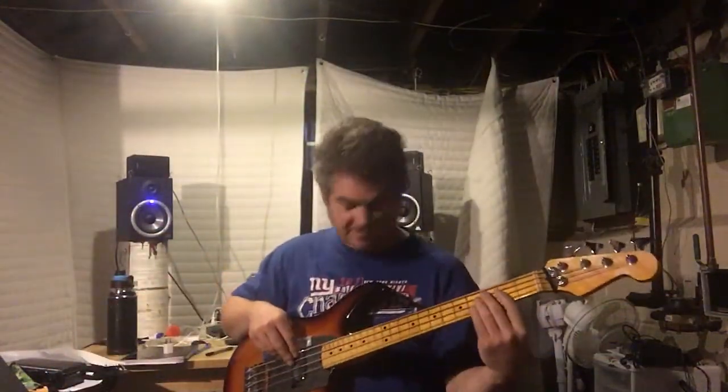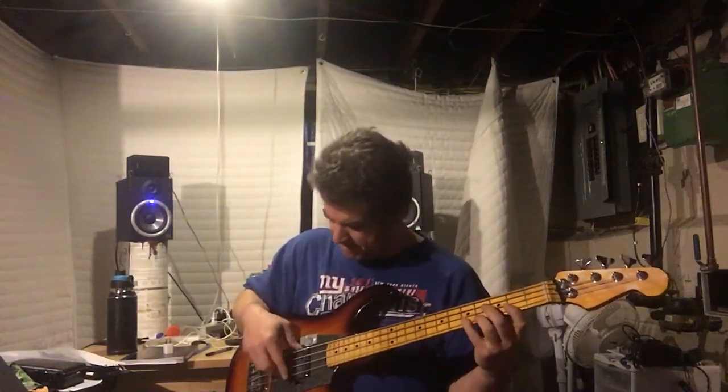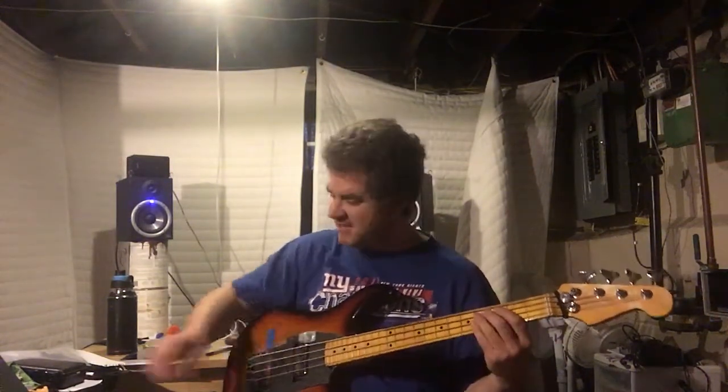Just a quick iPhone video for you so you can see the new Strat bass. It goes with the tone control closed, and then... just some nonsense. Let's hit it with a pick.